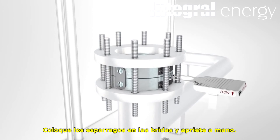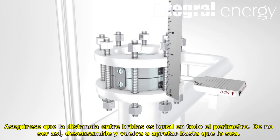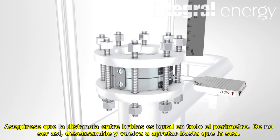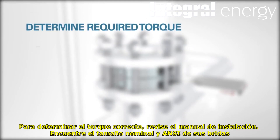Insert the studs into the flange and finger tighten. Check to see that the gap is still equal. If it is not, loosen the studs and nuts and adjust flanges until the gap is once again equal. To determine the required torque, refer to the appropriate stud torque chart included in the written installation instructions.